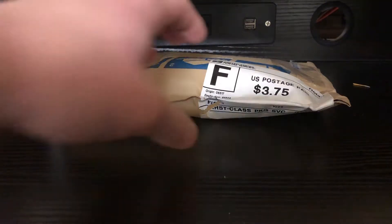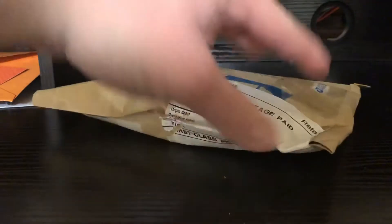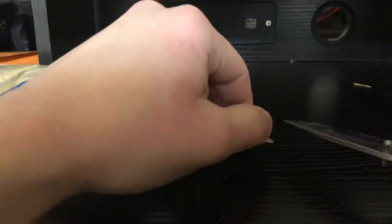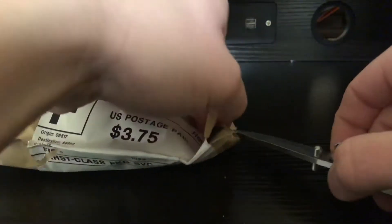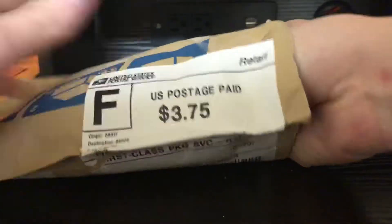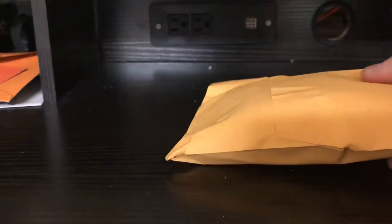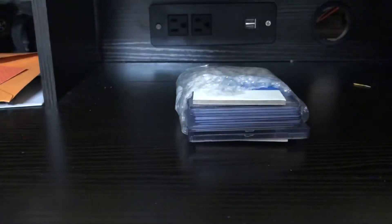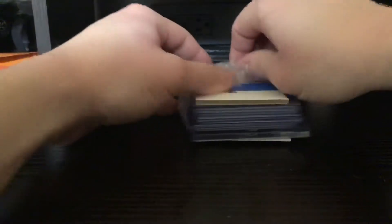I have no idea what this is, but it is a brick, so let's bust into here and see what we got. We have a package within a package. We got a few cards here — what do we have?